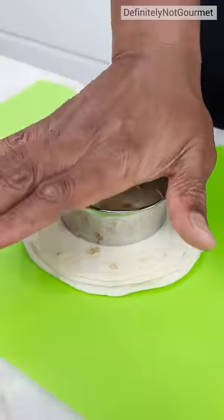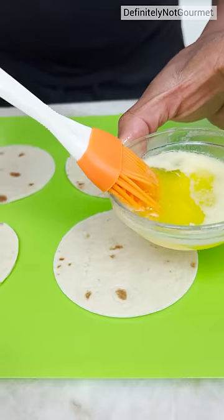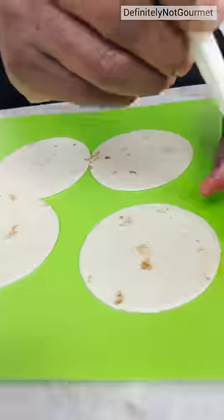Tortillas come in, so you get the perfect circle. Now we got melted butter right here. We can just do a little painting over. Now we flip it over, and then we'll do it again.